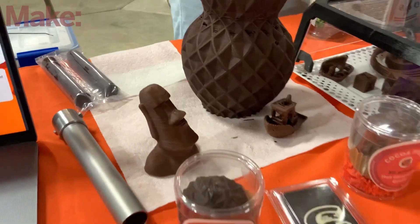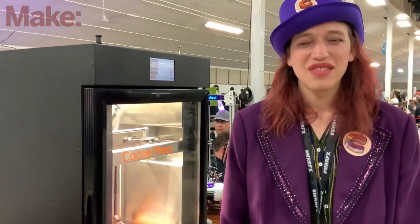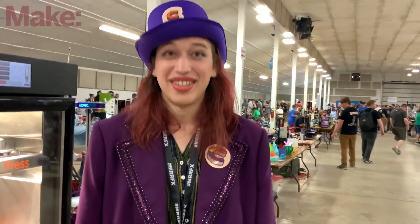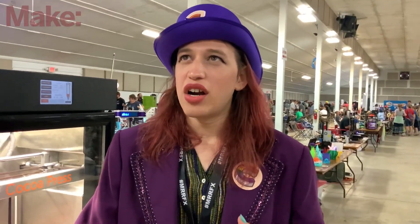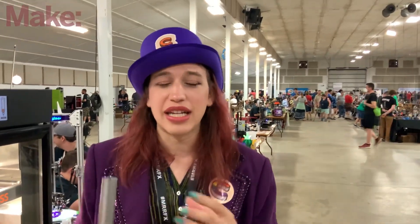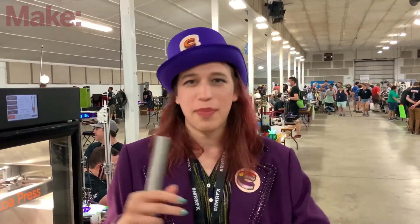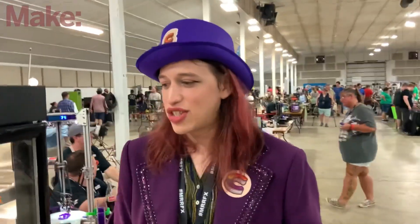I've been following you on Twitter for a while watching Coco Press evolve. It's a printer that prints chocolate — that has to be difficult. Do you have to do anything special to sell a food-related product in the 3D printing space? At the consumer level we don't. For some commercial applications you need an additional food safety certification, but the size of companies we're selling to don't require it — though we are designing to that commercial food safety level.